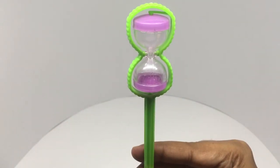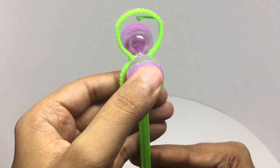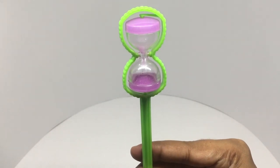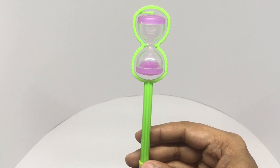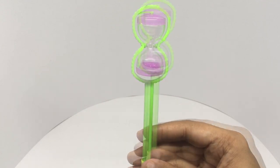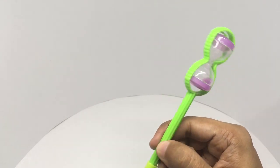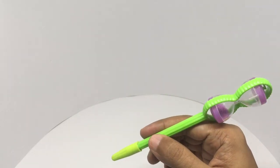Looks like that's around five seconds or so. Looks like that's more like three seconds or so. I wish the hourglass was one minute — that way you could use this to time something you write, like think for one minute and write for one minute.